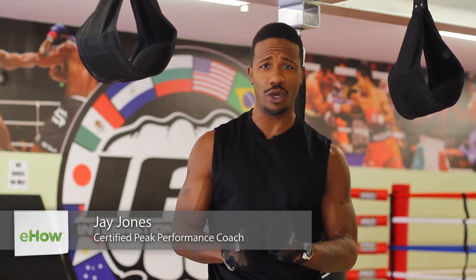Hey there, my name is Jay Jones, Celebrity Peak Performance Coach and Fitness Minister, and today I'm going to demonstrate how you can gain strength through pull-ups.